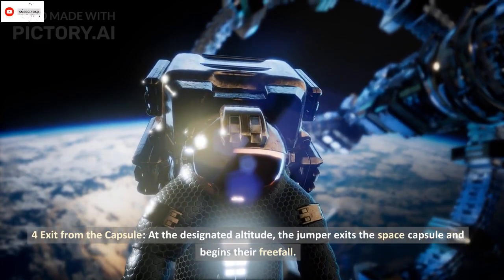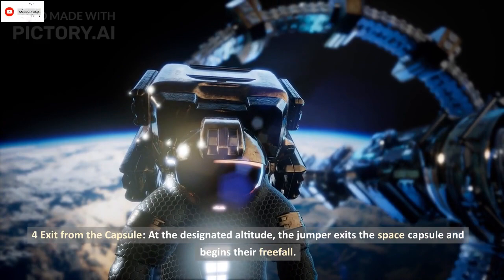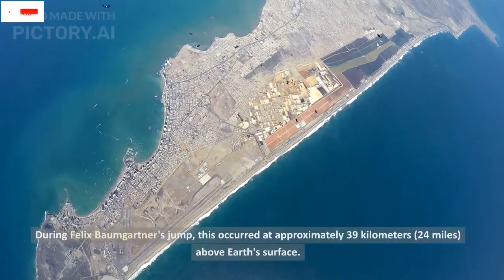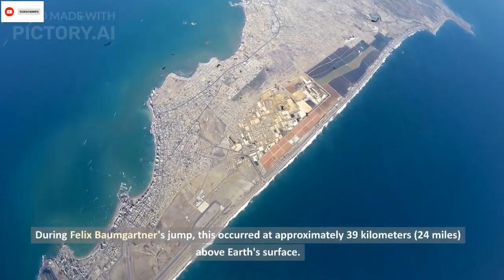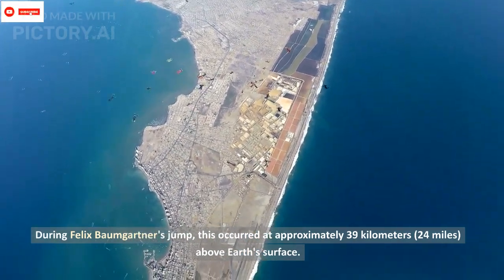Four: exit from the capsule. At the designated altitude, the jumper exits the space capsule and begins their free-fall. During Felix Baumgartner's jump, this occurred at approximately 39 kilometers — 24 miles — above Earth's surface.